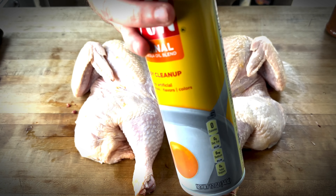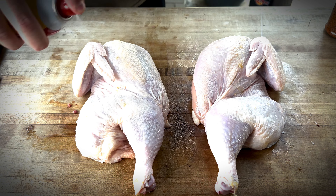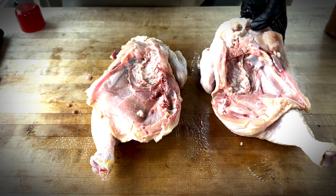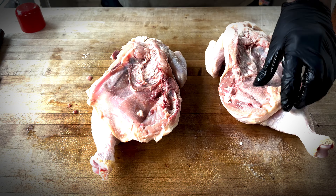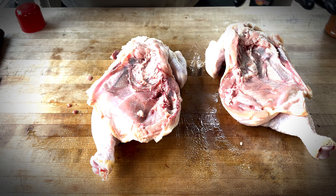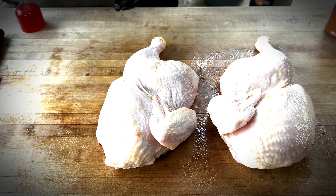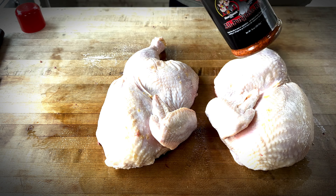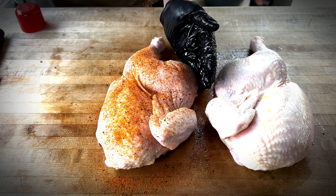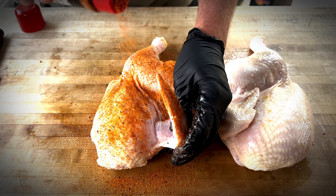Our next step is to hit it with some cooking spray — you can use canola oil, vegetable oil, whatever. This is going to help the rub stick to the chicken and get the other side too. It helps get more flavor and charred pieces onto the chicken, it yields a better product, cooks it quicker, and you don't end up with rubbery skin. I think it's totally worth doing it this way. Let's get this rub applied. You could inject if you want — I'm not doing that today, just taking it easy, no frills. I like to keep things simple most of the time when it comes to barbecue.